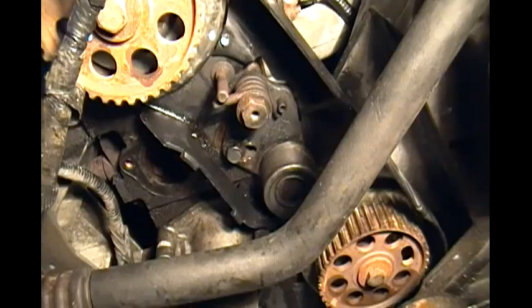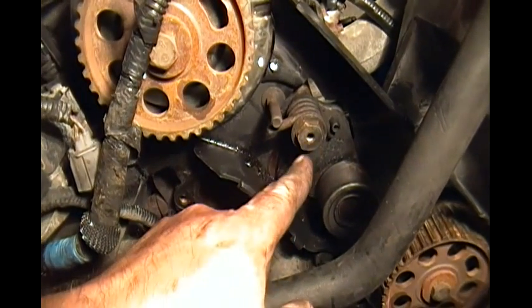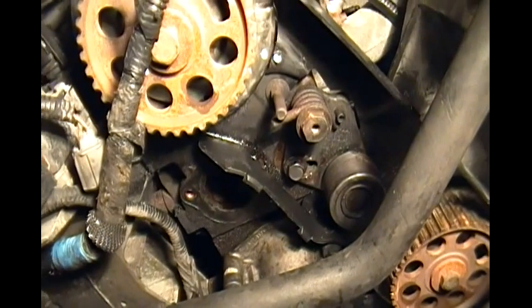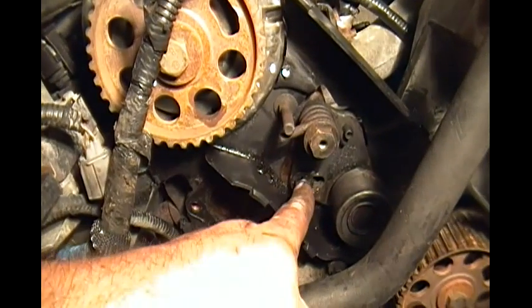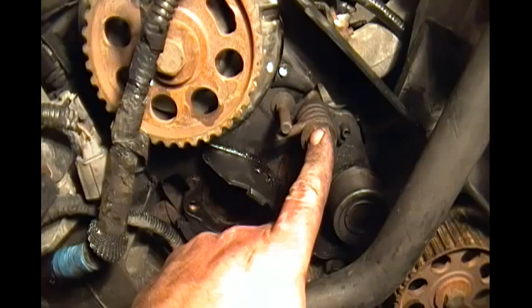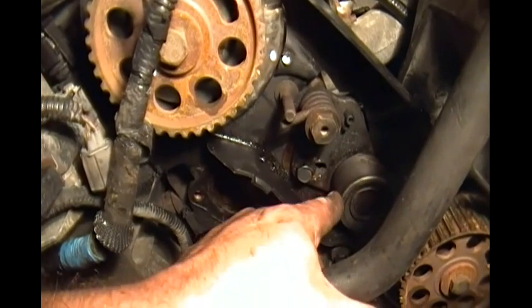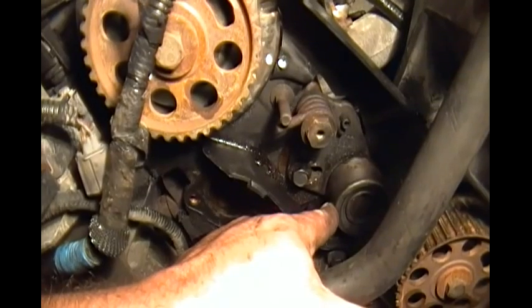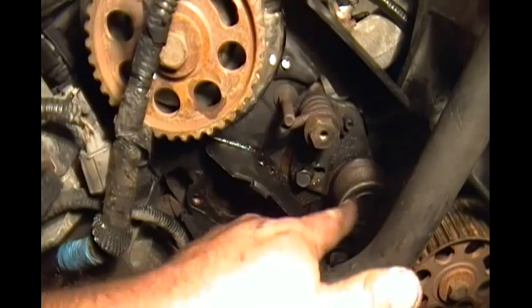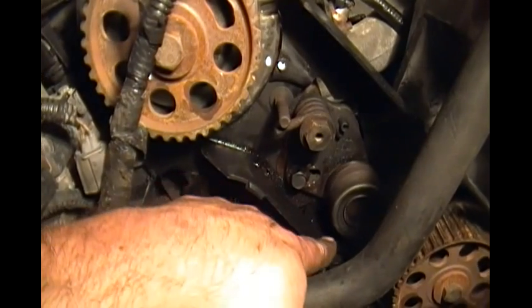You've got your three timing marks lined up. I used a 17mm bolt for this and I believe it was a half-inch socket for this. Just loosened this one up a little bit and then loosened this up. There's a special tool to use to turn this, but what I did is I just loosened both bolts, pushed on this, pried on it with the back part of the ratchet, and it popped out. Then I tightened that bolt so now there's no tension, so that way you can slide in your timing belt.